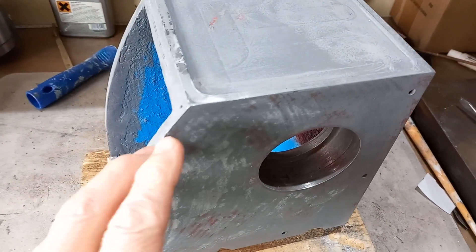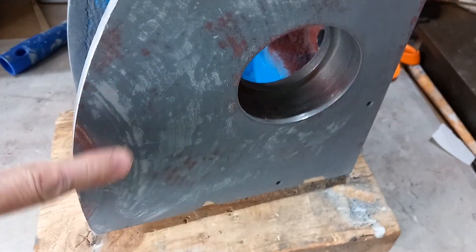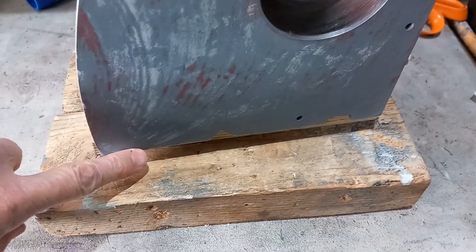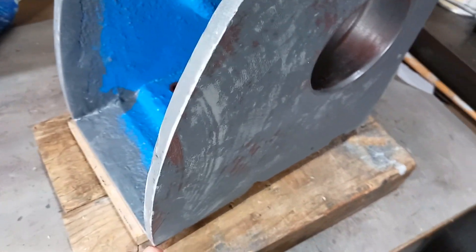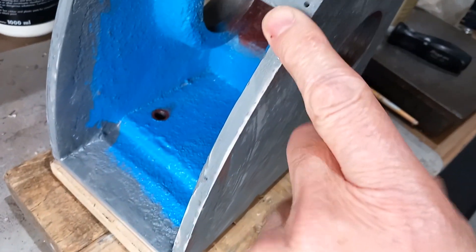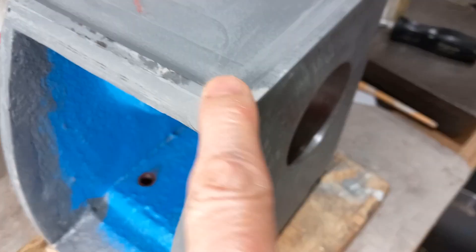The first coat of primer has now been rubbed down. It may seem like they've put it on just to take it all off, but the purpose of this first coat is to give it a uniform appearance so that I can clearly see if there are any areas that need specific attention.